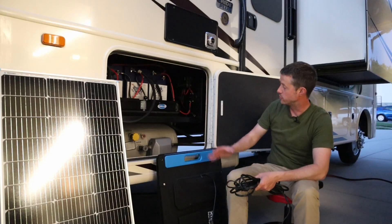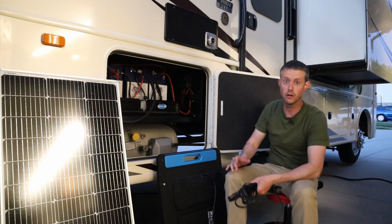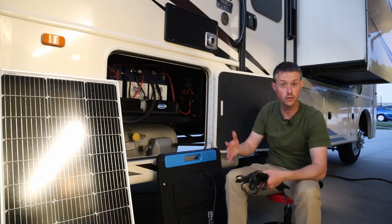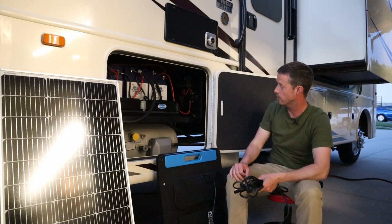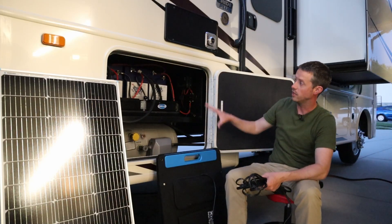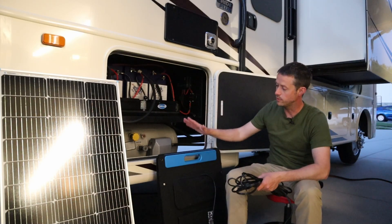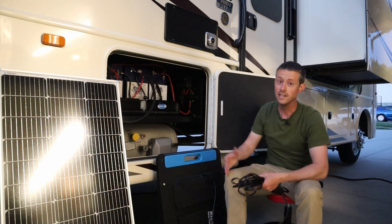Hopefully you guys found this video helpful — it's super easy to connect up everything. If you're looking for advice or consulting on which solar panel or charge controller to go with, I do have the Ask Me consulting service. I'll leave the link to that down in the video description so you guys can reach out. I'd be happy to provide some basic information on what charge controller, what solar panel, what type of wiring, everything like that. Super easy install — he's excited to be able to use the solar panel to supplement what he already has on the roof.